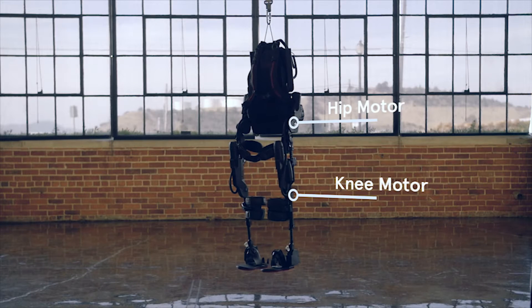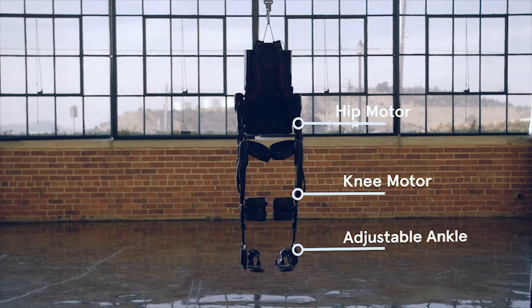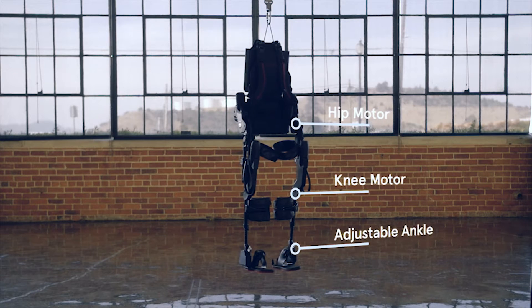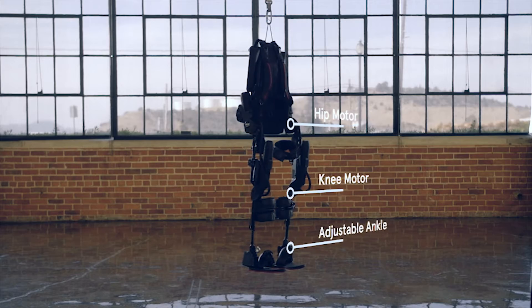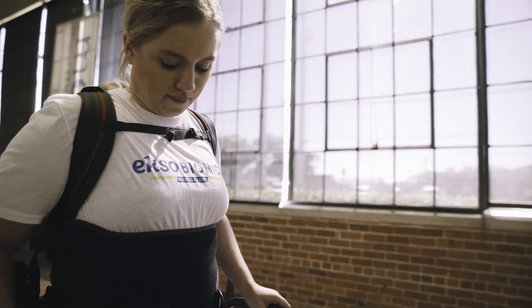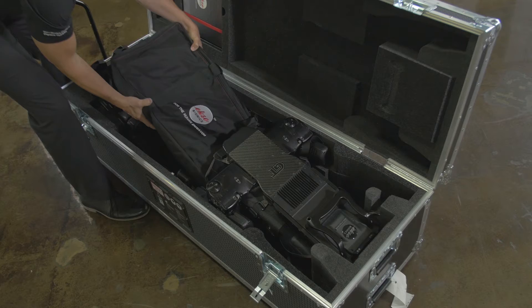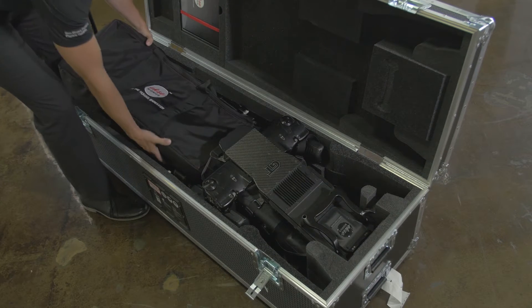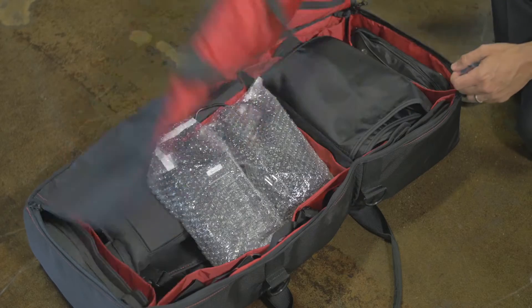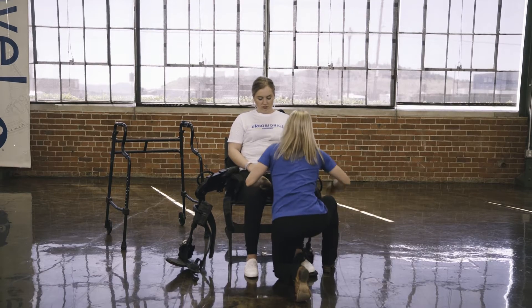The EXO-GT has two motors at the hips and two motors at the knees. The ankles are not powered, but are adjustable to assist with balancing the EXO. The device is self-supporting, and therefore the individual using EXO does not feel the weight of the device and is fully bearing their own weight within the device. EXO-GT comes with a fit kit containing pads and spacers to allow customization for individuals of all shapes and sizes.